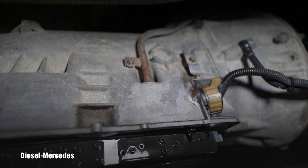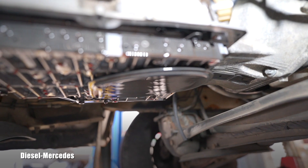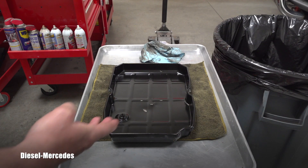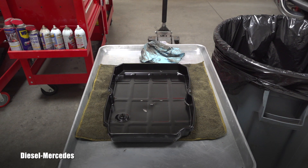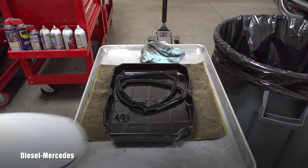Make a note for yourself — do you see that tube? That is where the dipstick comes down straight into the pan. Here we have a perfectly clean pan ready for the new rubber gasket, which will come on it later. But first let's go back underneath the vehicle and replace the filter.